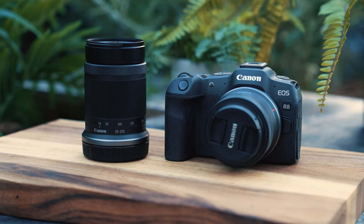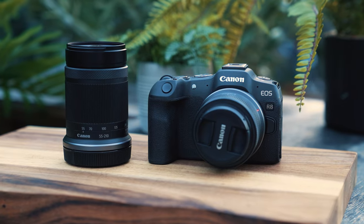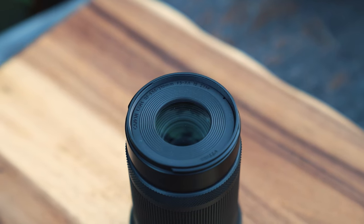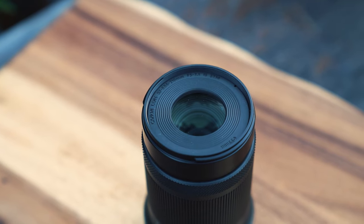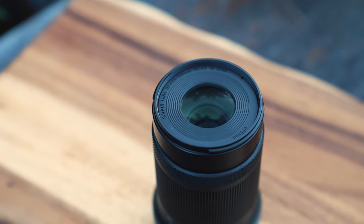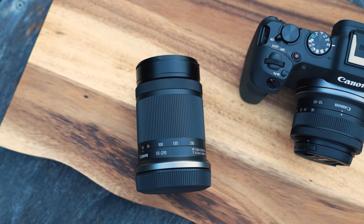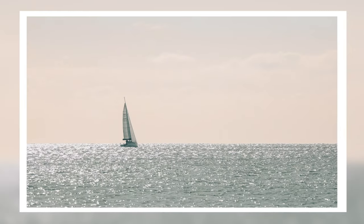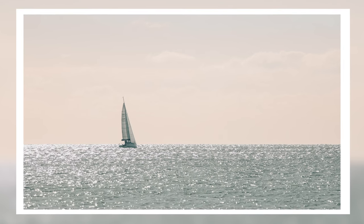Along with the new R8 and R50 cameras, Canon have also announced a couple of new lenses, and probably the more interesting is the RF-S 55 to 210mm f/5 to 7.1 lens. This stands out as a very affordable APS-C zoom lens with some serious reach — it's got a full frame equivalent of about 88 to 336mm, so quite the focal range.